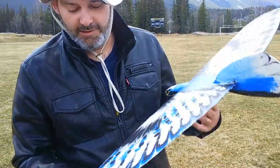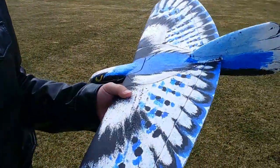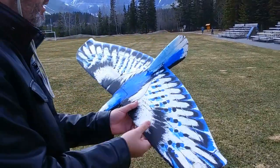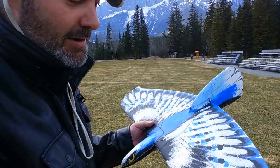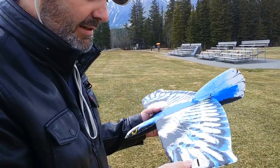I'm Chris, here in Canmore. I got my Dream Flight Alula here, which my wife has beautifully painted. It's not done yet though, but she'd want me to say that.